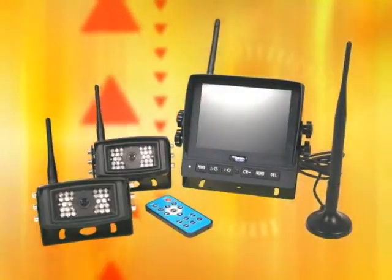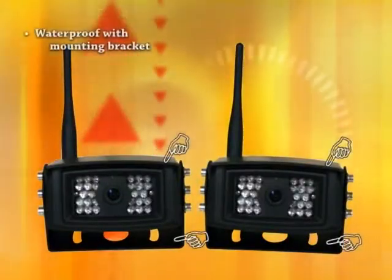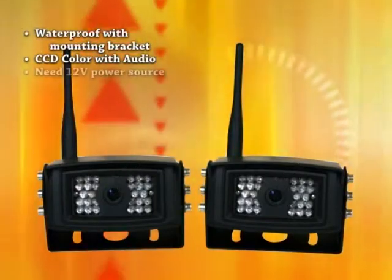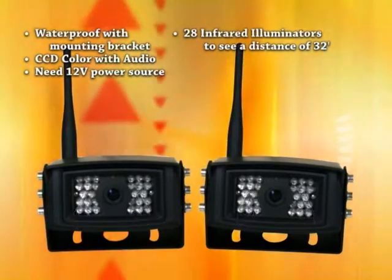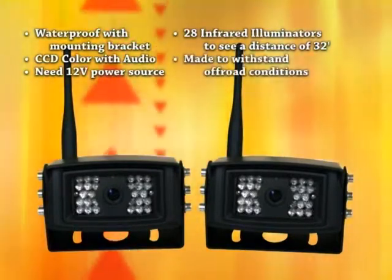Each camera observation kit consists of the following: two cameras, channel 3 and 4, waterproof with mounting bracket, CCD color with audio capabilities. Cameras require a 12-volt power source. 28 infrared illuminators to see a distance of 32 feet. Made to withstand off-road conditions.